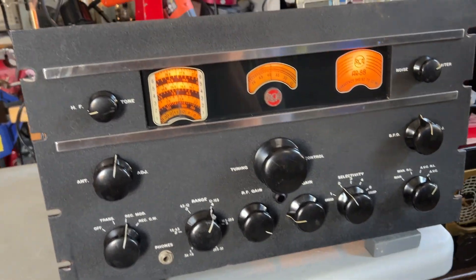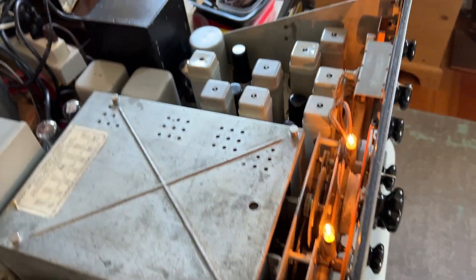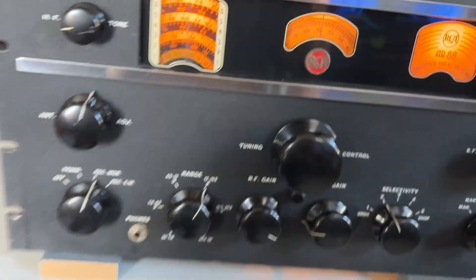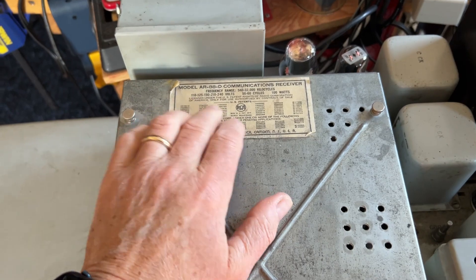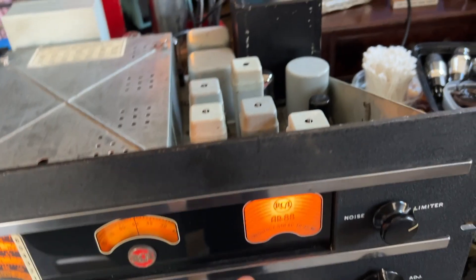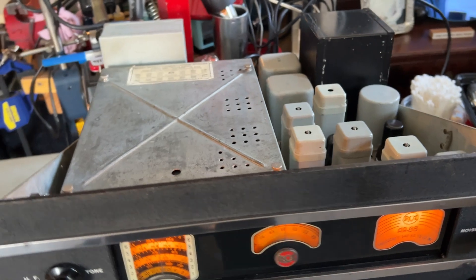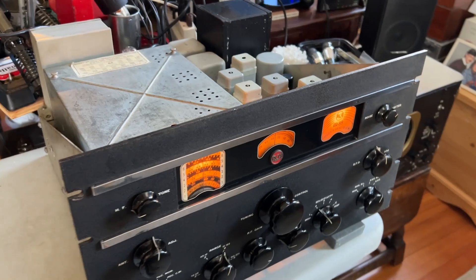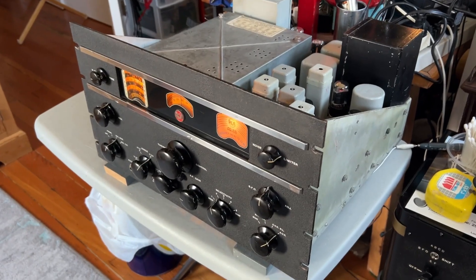Otherwise it's been working well since I completed the refurbishment and the realignment. One odd thing: when I put the cover back on the RF section, the label on there says AR88D. My understanding is that this is an AR88 — there's no D on the scale. They're very similar sets; the D was a later model. It doesn't stand for diversity like a lot of people think — I believe the model F was the diversity reception version.